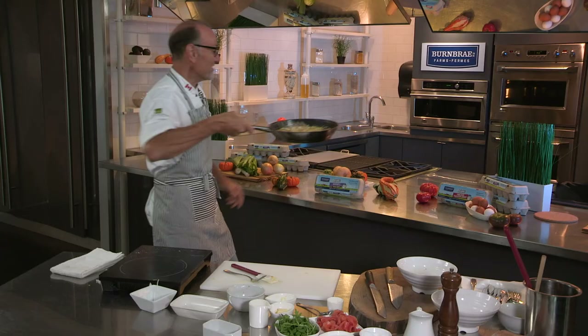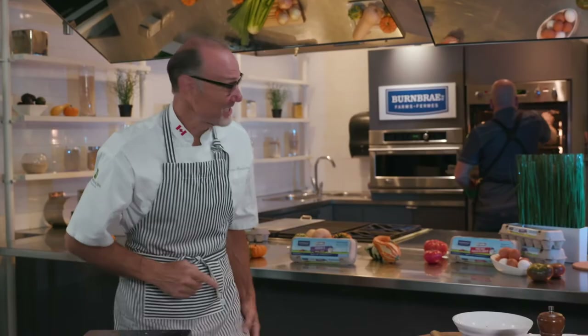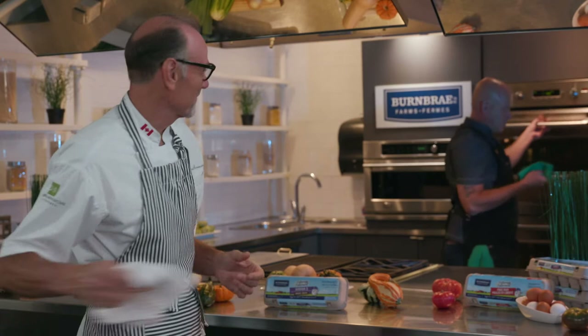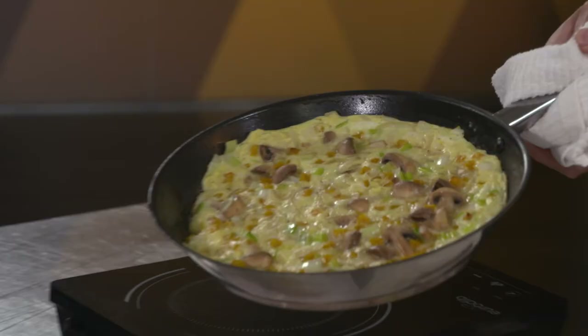A quick minute under the broiler. Christian, would you do me the honors? Every great kitchen needs a great sous chef, and I brought mine with me — Christian. I think my frittata is just about ready. Christian, is the frittata ready for me? I'm ready, sir. Thank you, kind sir. That is absolutely gorgeous.